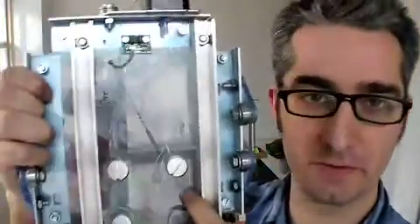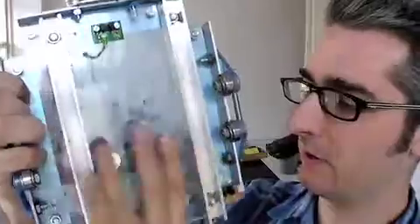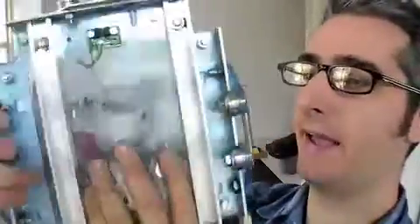Here's the vertical base for the Z-platform. This is basically going to hook up to the back of the plumbing there with these big bolts, and then we've got rails here for it to ride on.